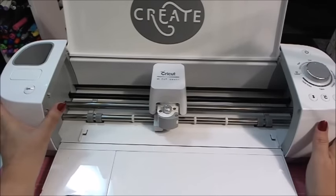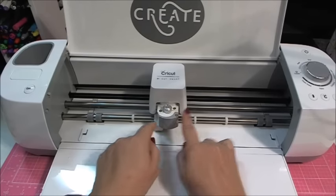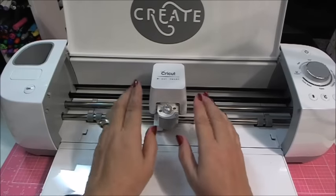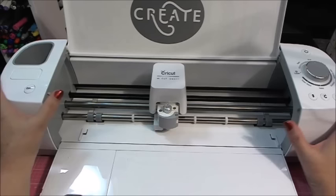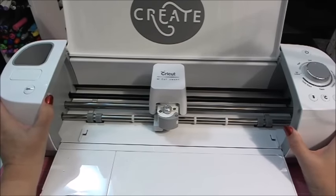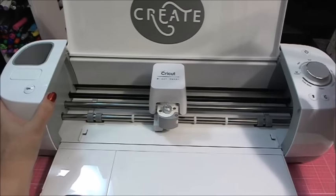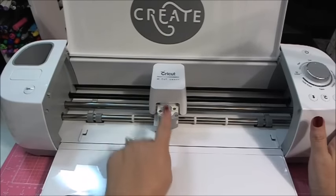Here's where we see a difference: the Explore One only has one cutting head. Does that mean it cuts differently? No — it's still a CutSmart system and cuts beautifully, just like the other two Cricut Explores. It is your lower price point Cricut Explore machine, so if price is a primary concern, you might want to consider the Cricut Explore One. It has the same Smart Set dial and same size — just no dual head.